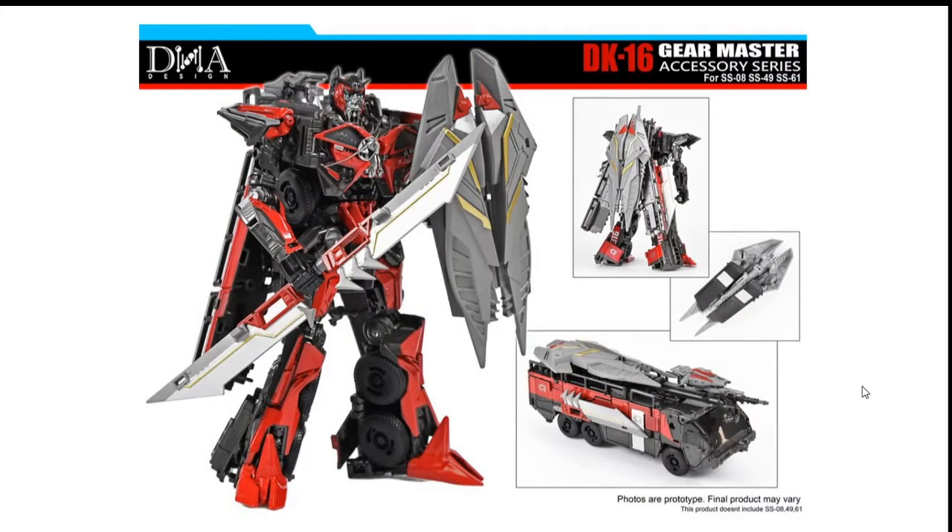Here's Sentinel Prime with his shield, his blade, and his Cosmic Rust Gun. The weapons that Sentinel Prime comes with are pretty crappy, so you can store them away which is a pretty good idea. I just wish they could give a bit more paint to it — more paint on the shield for movie accuracy, same thing with the sword and the Cosmic Rust Gun.